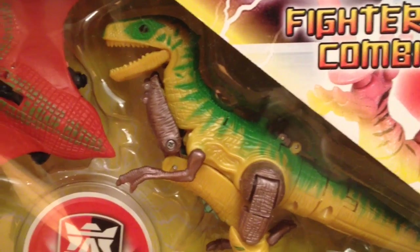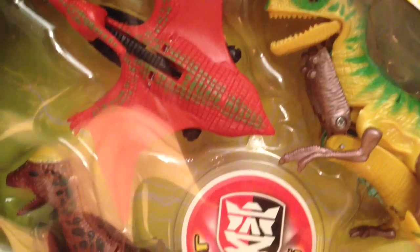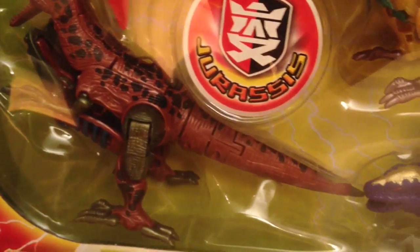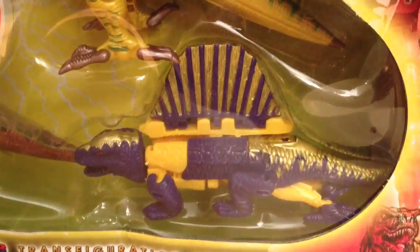Taking a look through the front of the box, you can see we've got a green and yellow velociraptor, a red pterosaur, a brown pachycephalosaurus, and over in the corner we've got a purple and yellow dimetrodon. So we've got all the classics.